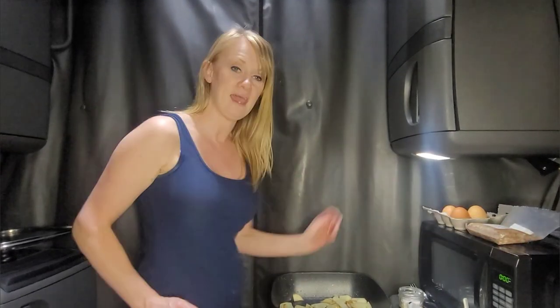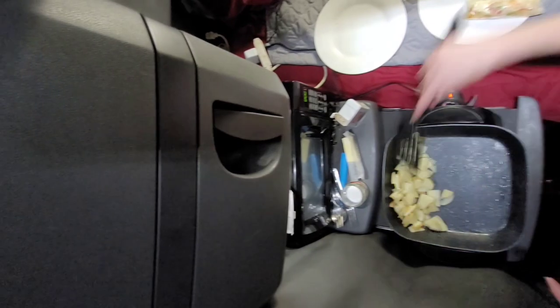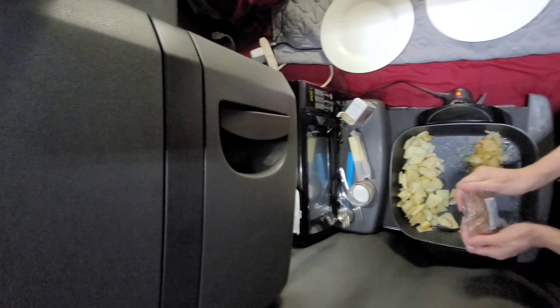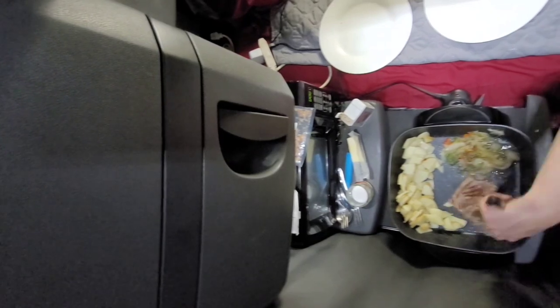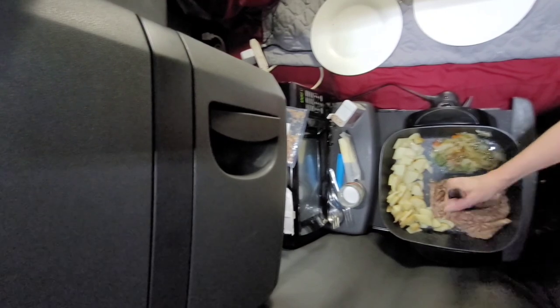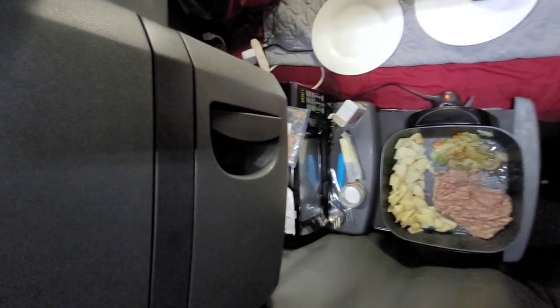I did just get a new skillet because my Paula Deen one was about two years old — well used and well loved, cooked lots of meals, so it was time to replace it. I've found there's no use spending a lot of money on an expensive skillet because they all wear out in about the same amount of time. I'll leave a link down below — I do recommend getting a skillet.